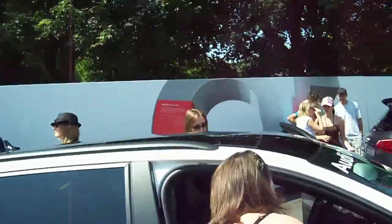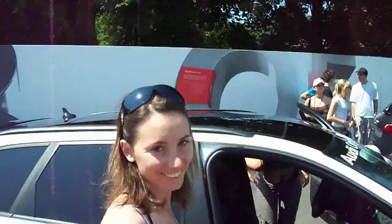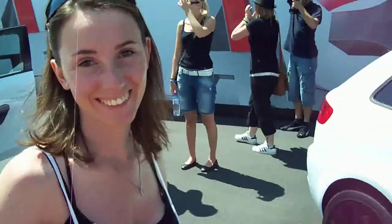Buongiorno signorina! Buongiorno! Cosa ci dice di questa Audi? Le cerchi sono... belle viste!